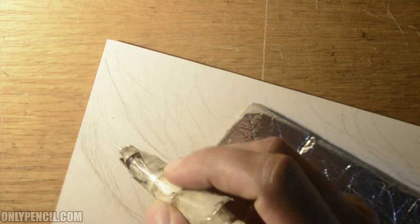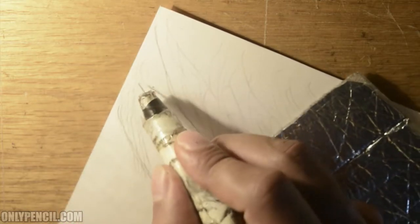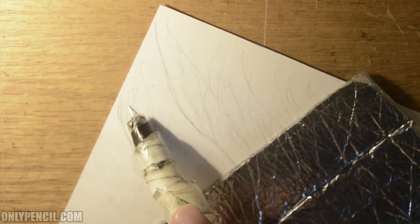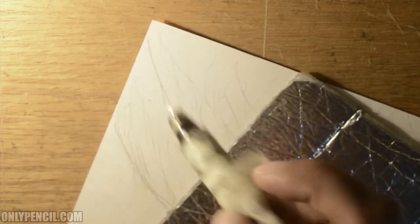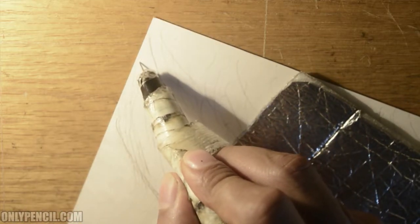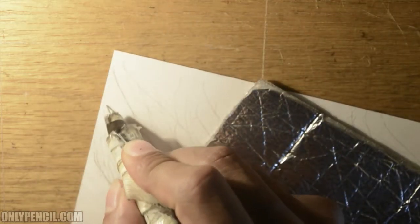We're going to continue with the indentations. We've reached the top, so now we're going to start moving our way down. This would be the second layer — coming down here along the edge would be one layer, then overlapping that would be another layer that we're going to add right now, following the same patterns we first added.